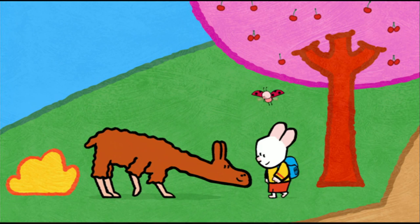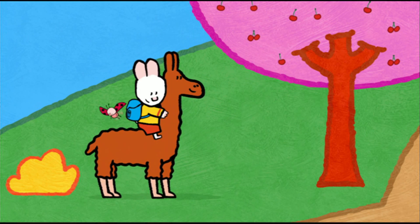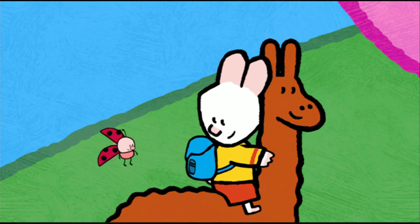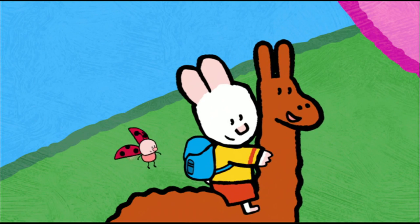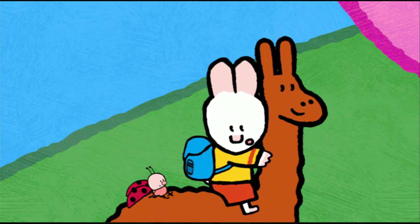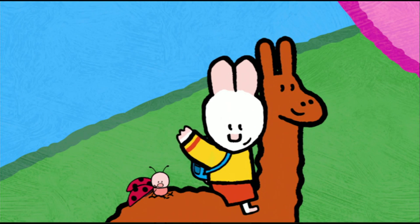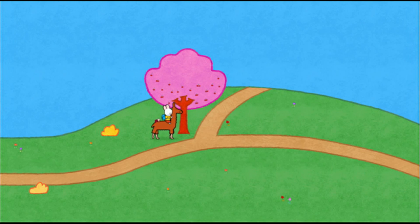But of course! We llamas are good at hiking and we make great mountain guides. Come on, climb up. Oh, Isabella, your wool is so soft! Our wool is famous throughout the whole world — people make special jumpers with it. If you would like to draw a llama, have a go. See you soon, my friends! Bye-bye, Louis. Bye-bye, Yoko. The cabin is over here.